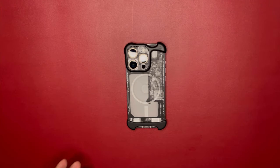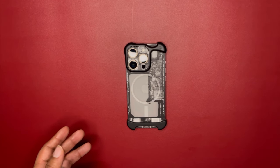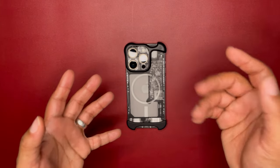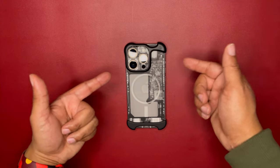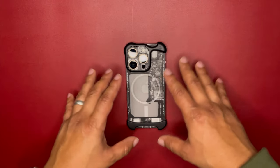Let's get to it. This case is frameless — similar to the one in my previous video that I said don't buy, but this is a different case. That last video was about what not to buy; this one at the end of the video is what you should buy.